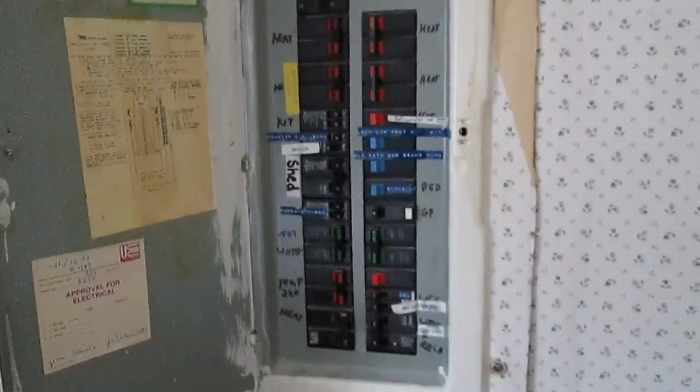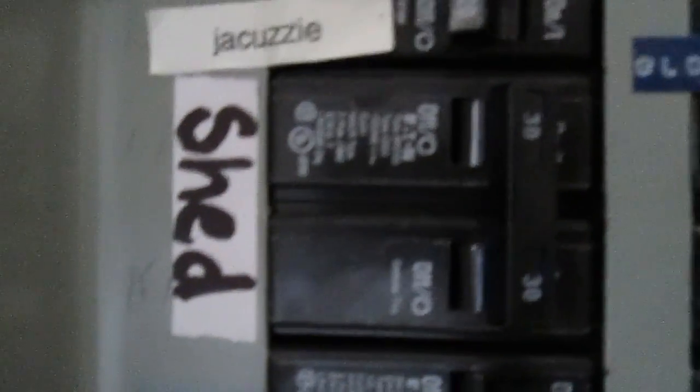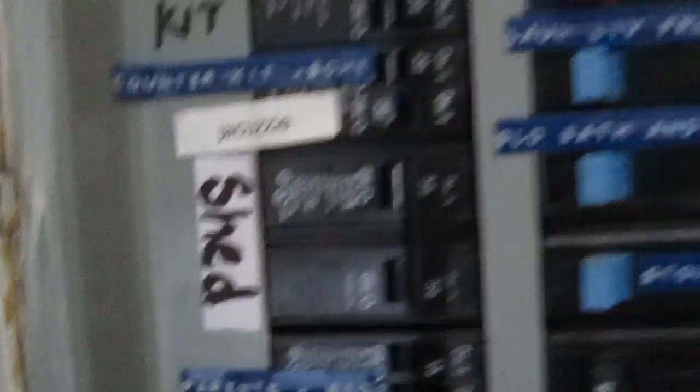We have a 200 amp main panel. I know it's a small panel for 200 amp, but it's mostly electric heat, electric water heater, well pump and everything. You can see here this breaker — double pole, 30 amp breaker — is for the shed. Wires run underneath the house and out to the shed.